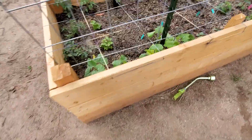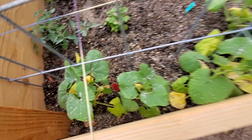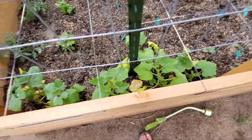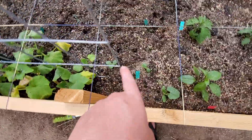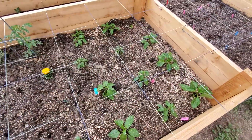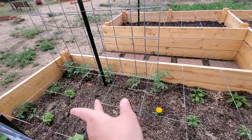My one lonely watermelon. Spaghetti squash. Butternut squashes — I haven't seen any on those yet — and these little ones are acorn squashes. All of our peppers, tomatoes, basil, and tomatoes.